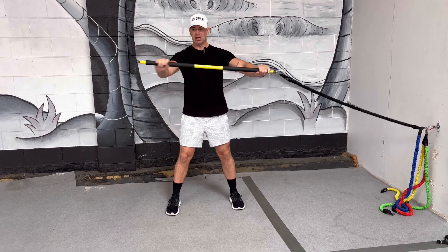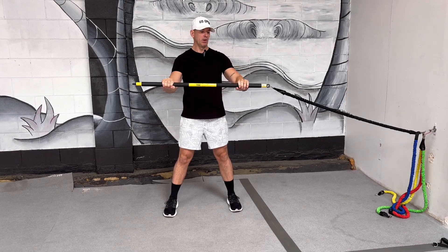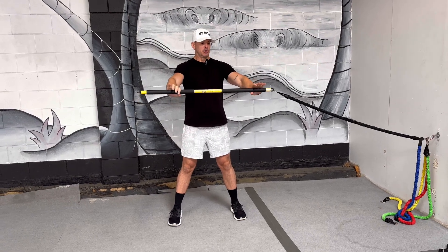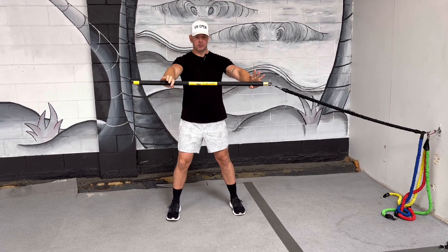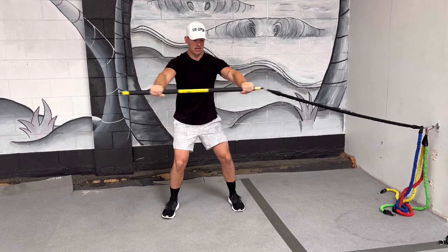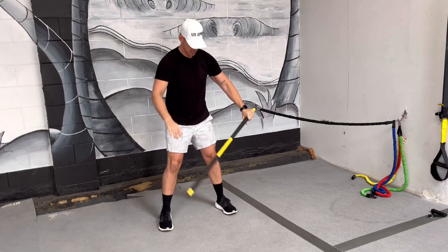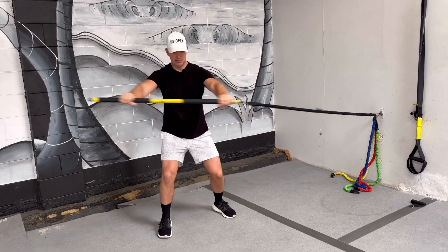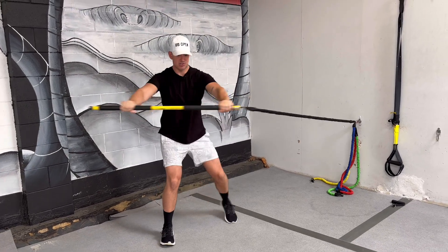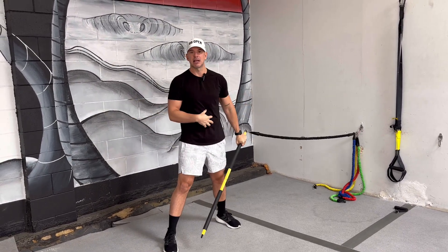Wide grip — not super wide, more about shoulder width. The inside hand is right there towards where it's anchored. Keeping your arms straight, just pivot out and across the body, following your hands with your eyes, and pivot that inside foot. The goal is staying low, sweeping across the body, and staying tight through your trunk.